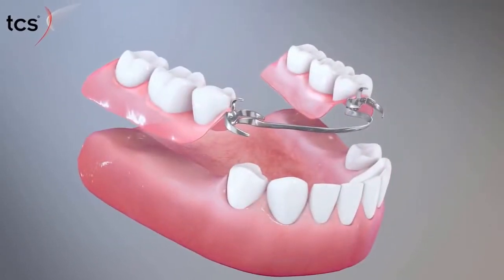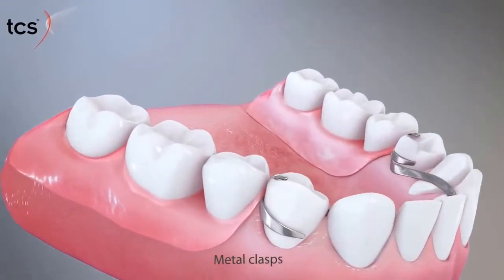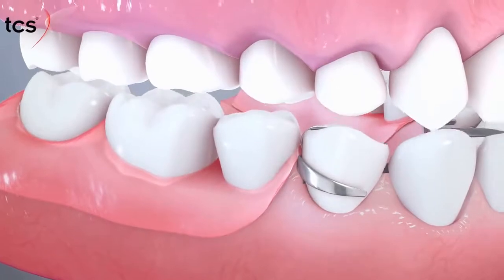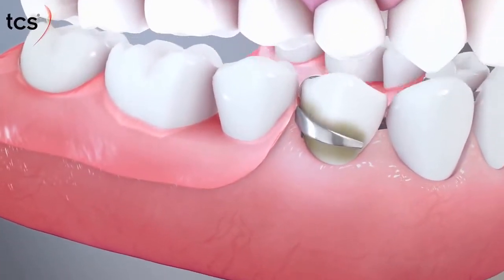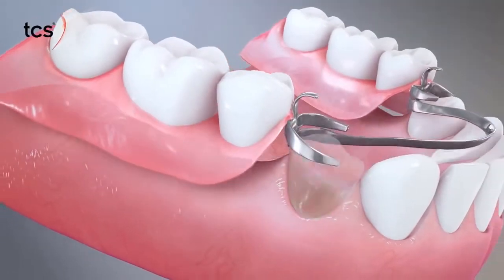Most removable partials use metal clasps for retention. As natural changes occur in the mouth, the rigidity may cause it to rock slightly under mastication, damaging the enamel of the supporting tooth and even loosening it, which may require extraction.